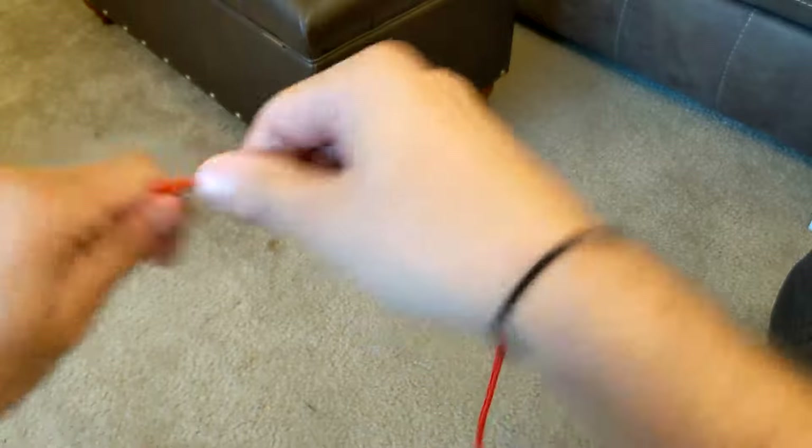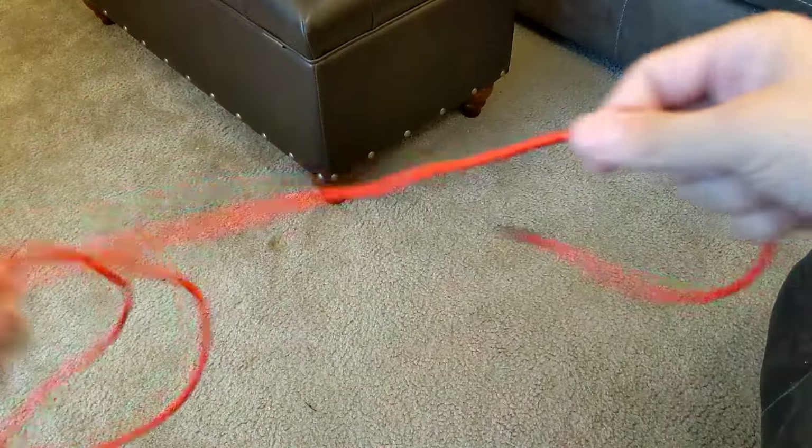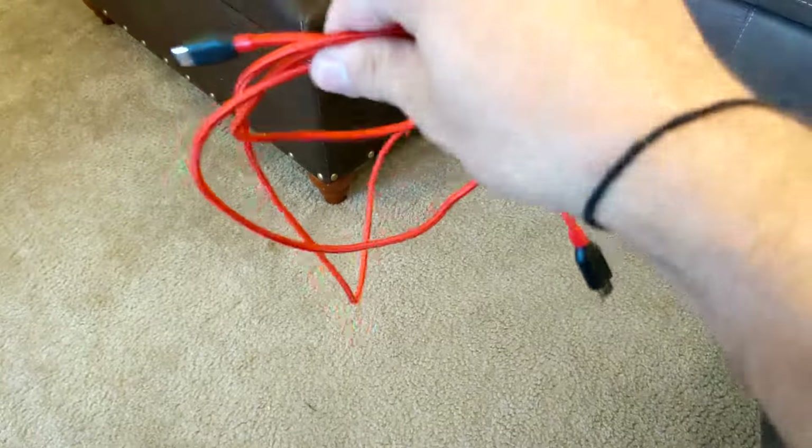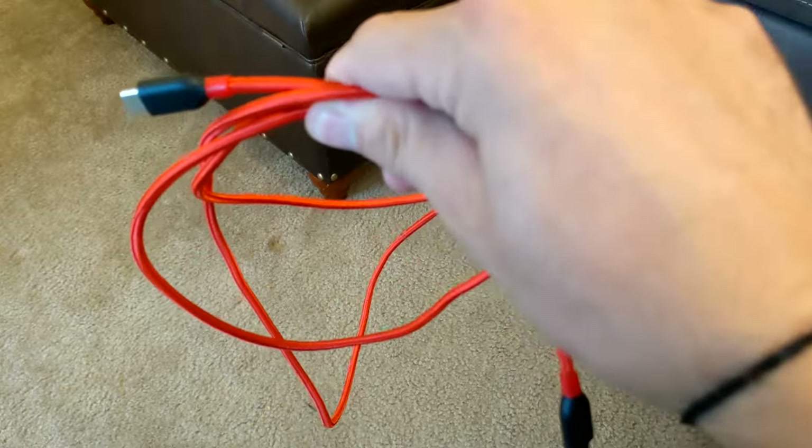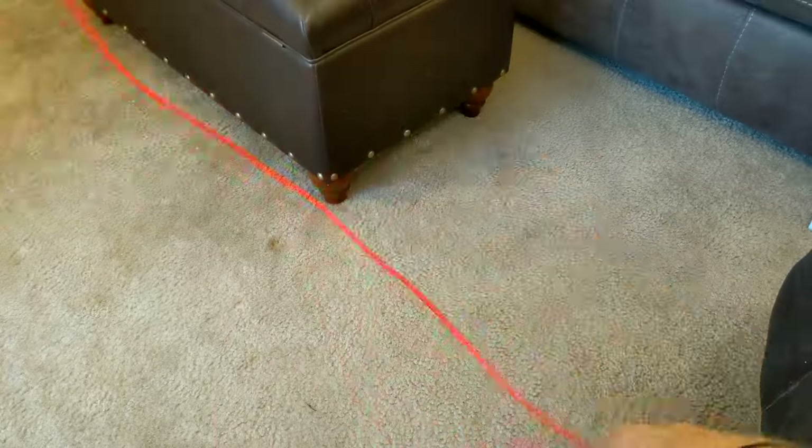We're going to talk about how to properly wrap and store charging cables for your phone, your computer — it also works for headphones and all those things.